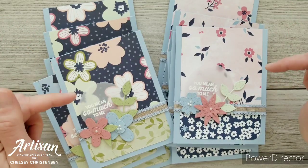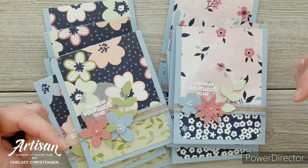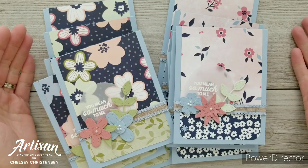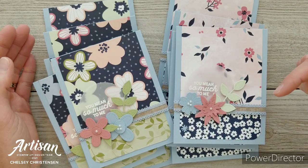If you need any Stampin' Up! products to make these cards you can visit my online store and the link is in the description box below. When you purchase Stampin' Up! products through me you can earn free products. Check out my current customer appreciation products on my blog — the link is listed below in the description.